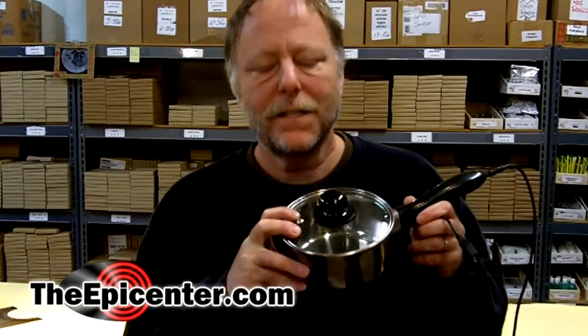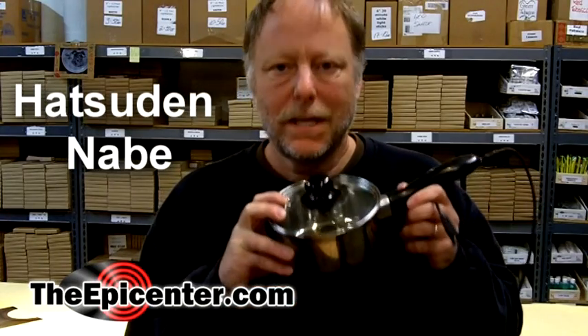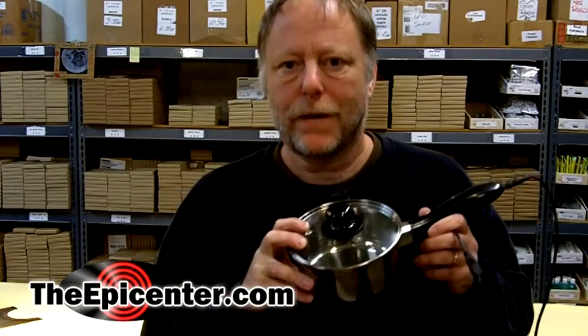Hi, I'm Brian from TheEpicenter.com. I'm here today to show you a brand new product. This is called Hatsuden Nabe. It's made in Japan. The name roughly translates to electricity-emitting pan.